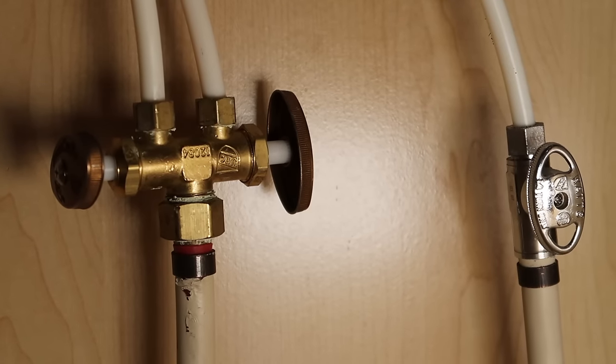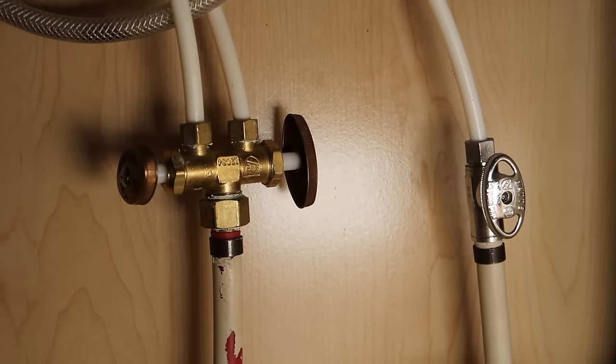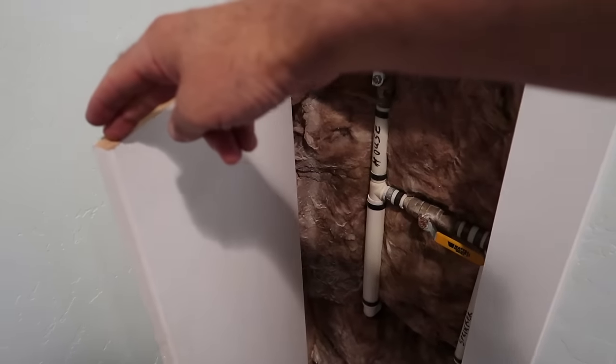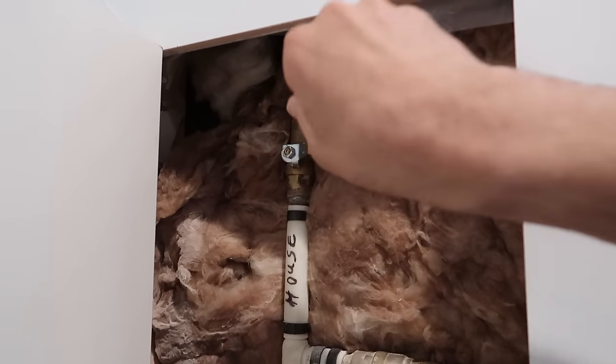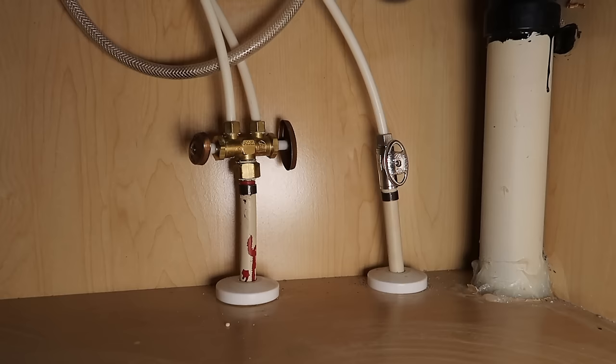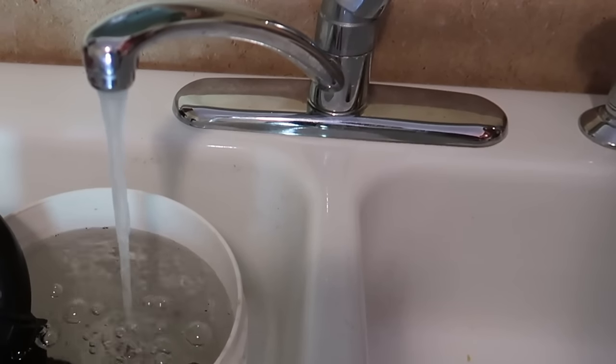Here's a pro tip: these valves are notorious for dripping once you've messed with them. So don't shut them off here — don't turn off the water by spinning these handles. Go to the main shutoff valve for the house and turn the water off there. That way you'll stop yourself from having to replace these, because once they start dripping, you're going to have to swap the whole part. So save yourself that trouble.